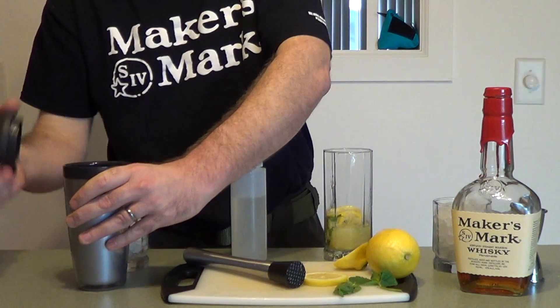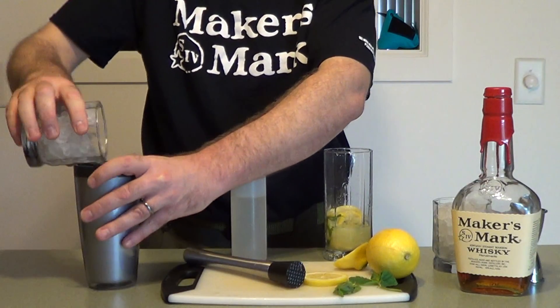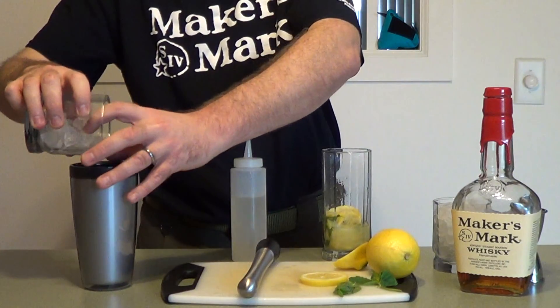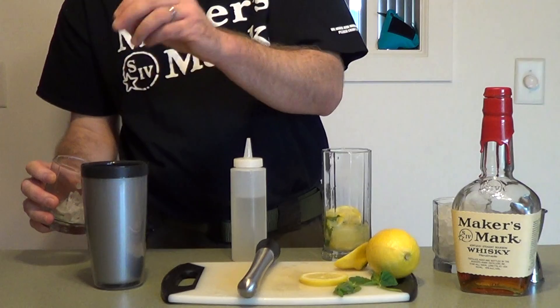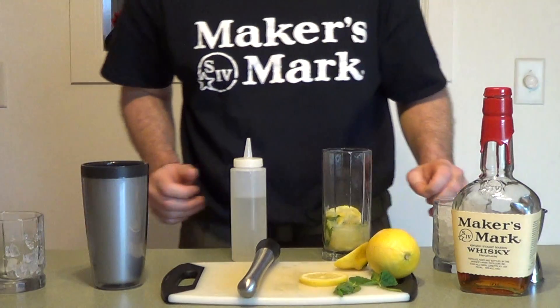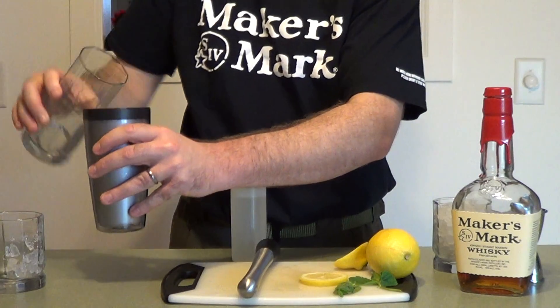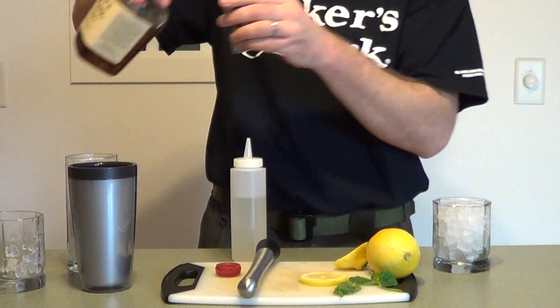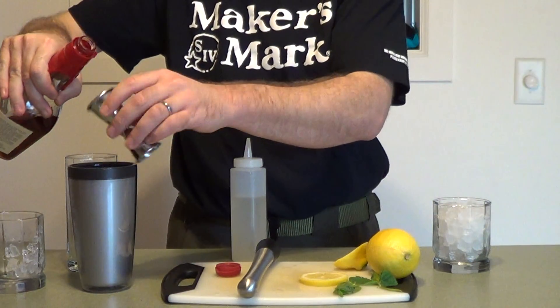We're going to shake this on ice. Got some ice here. A little slam dunk in there. Pour all of that into the mixer. Two parts Maker's Mark — whoa, that was a heavy part.